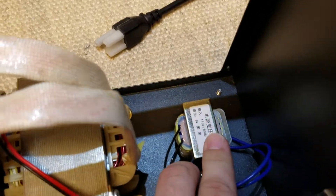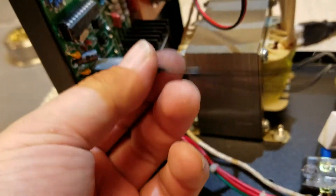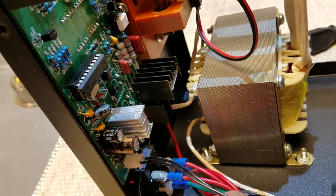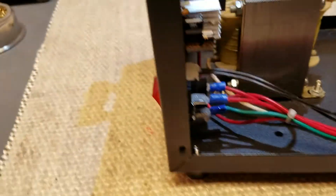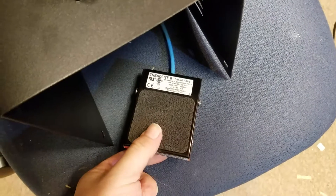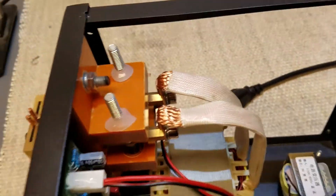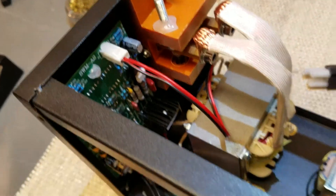Let's see — 110 in, 9 volts out. So 9-volt control voltage. I was thinking about adding a foot switch so that instead of just tapping the battery up against those contacts, I'm going to pull this board out and see what my options are.